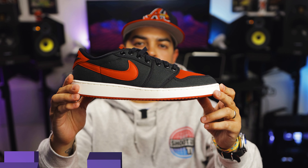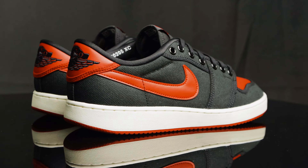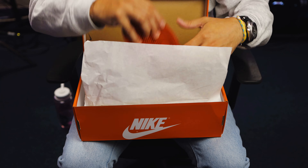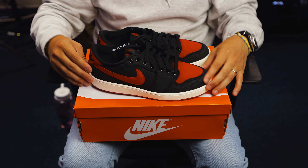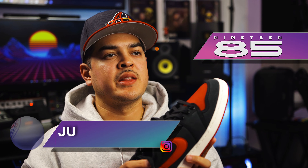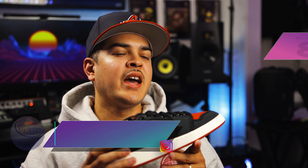You're watching Shoot Your Shot TV, and today we have the AJKO-1 Low. These are the AJKO-1 Low in the black and red colorway. But before we jump into that, we want to give a huge shout out to the good folks over at 1985 Gallery for letting us get another early look at the KO Lows.